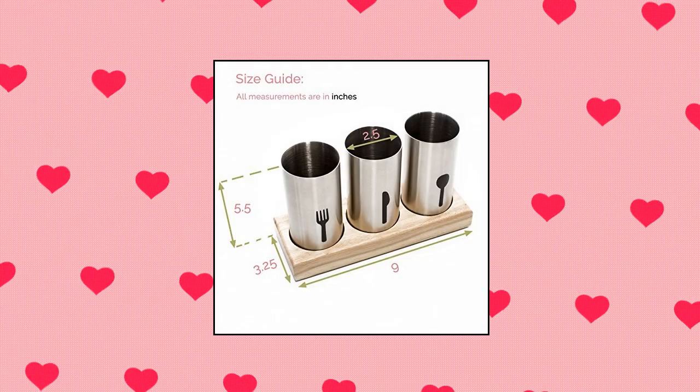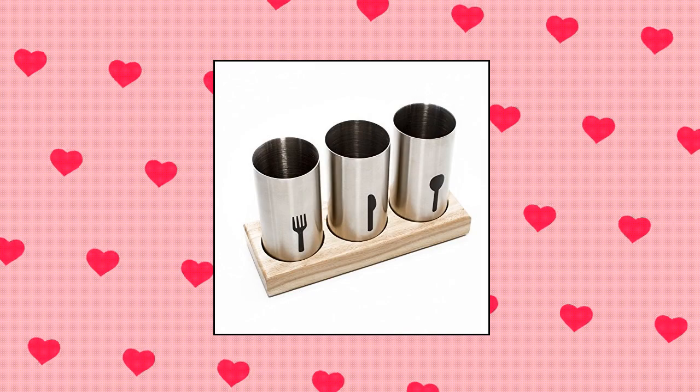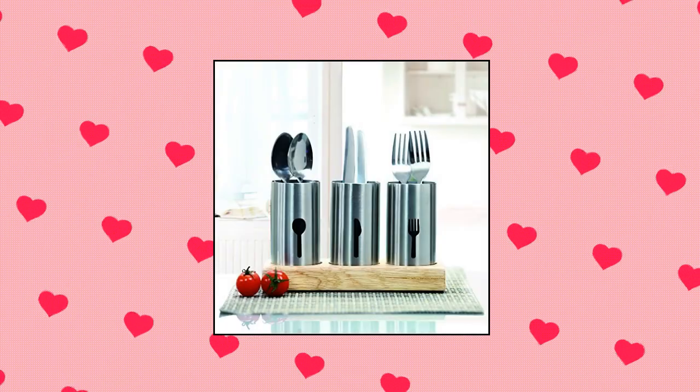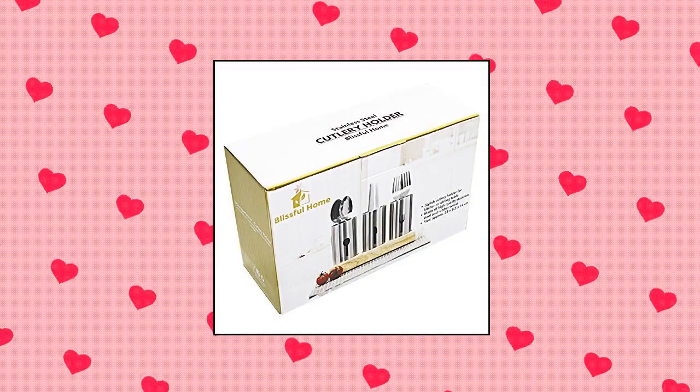Blissful Home Stainless Steel Flatware Silverware Cutlery Holder Caddy. Easily organize your spoons, knives, and forks. Ideal for kitchen, dining, entertaining, picnics, and much more.